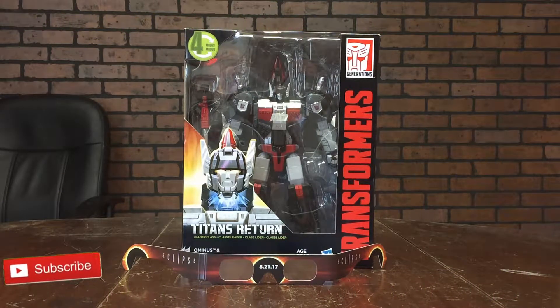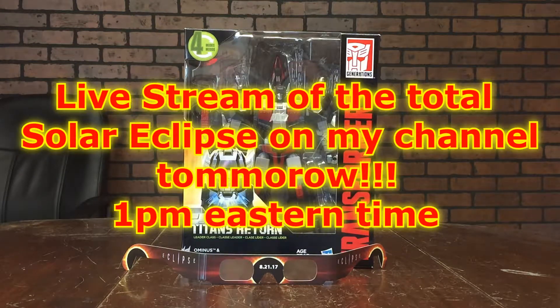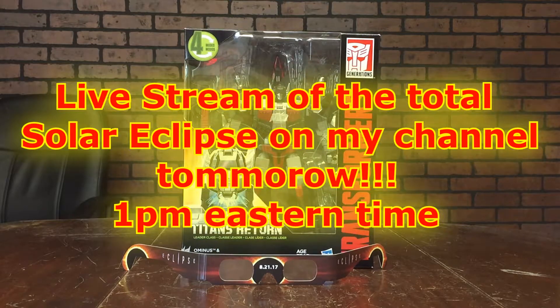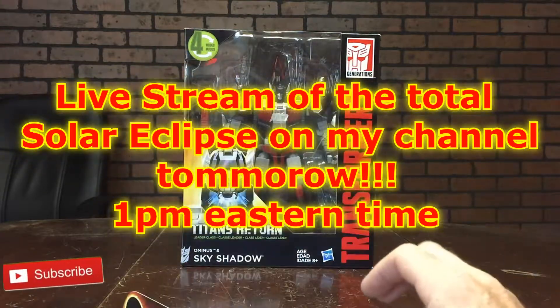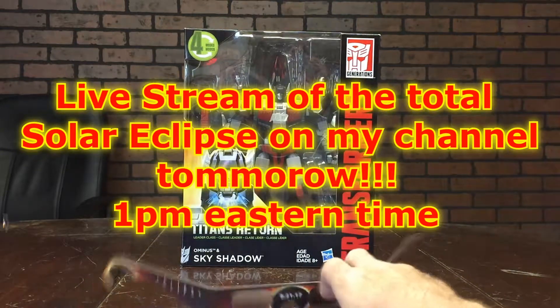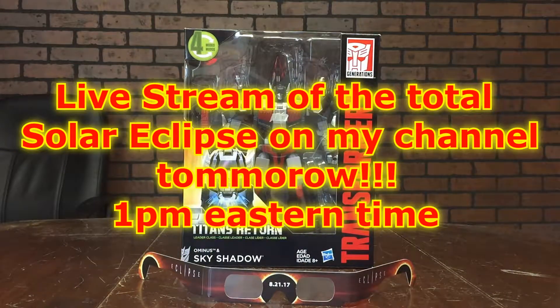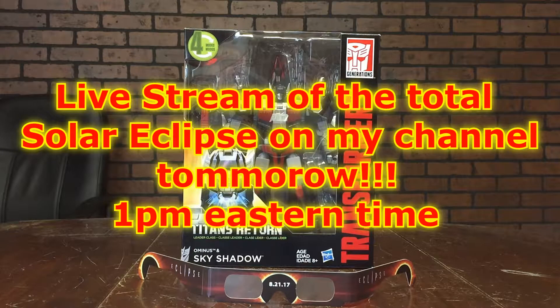A couple of things I wanted to mention real quick at the start of the video. First of all, tomorrow is August 21st, 2017 — we're having a huge total solar eclipse. On my channel I will be attempting to have live coverage of the solar eclipse here in Georgia. I got my glasses here that I had to pay an arm and a leg for. These guys are scalping these glasses everywhere around the area, trying to take advantage of people who want to see the solar eclipse but don't have the proper equipment. So I got my solar eclipse glasses and a fitting review for the subject — since the sky will be dark, we're reviewing Skyshadow.